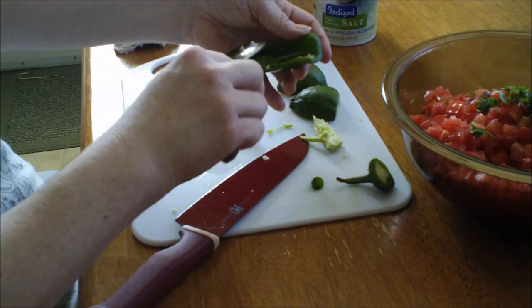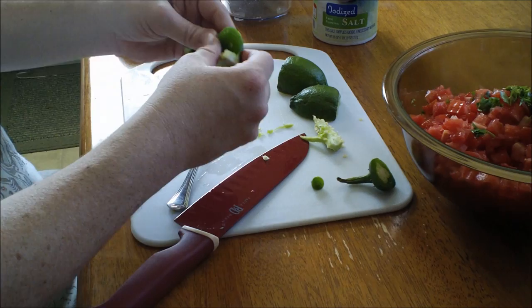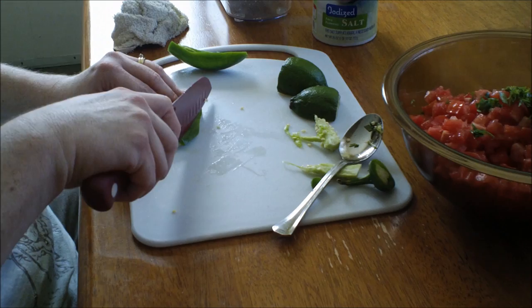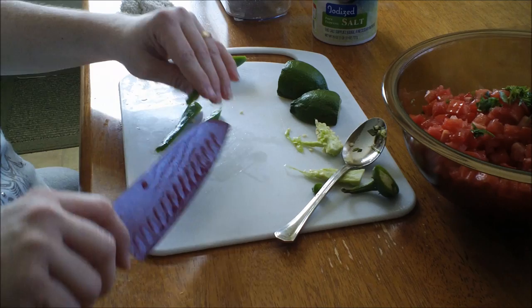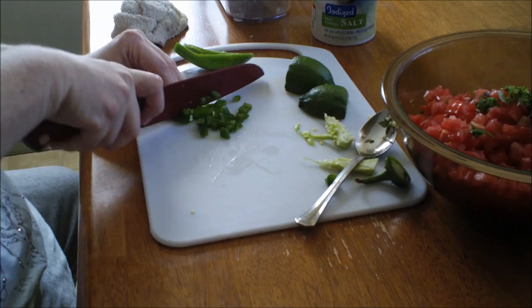Get as much of the membrane off as you can. Because I have so many tomatoes I'm going to use the entire jalapeno — just remember to scrub those hands. Slice them thinly and then dice them up. Now if you're making this pico de gallo for kids, obviously omit the jalapenos unless they can really handle it — I don't know what little kid can though.